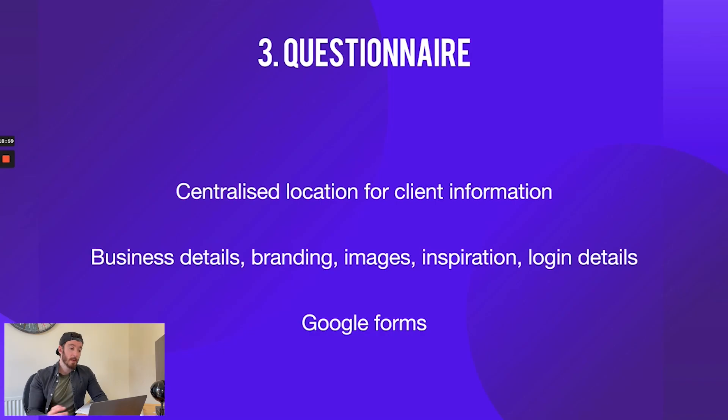Step three is having a fairly robust questionnaire that gathers all the information you need about the business, their brand, and any assets required to do the project well. I like to call this a centralized location for client information — the more customers you have complete this, the more you can always refer back to these documents at any point in the future. We collect things like business details, branding, images, sources of inspiration, any websites they've seen that would be useful, and login details to applications like hosting or their existing WordPress website.